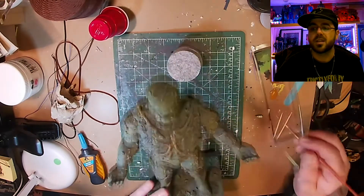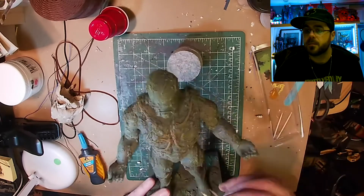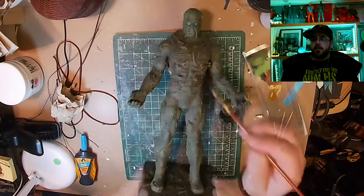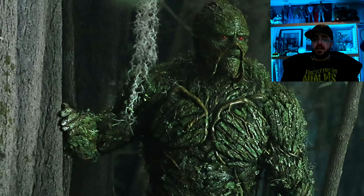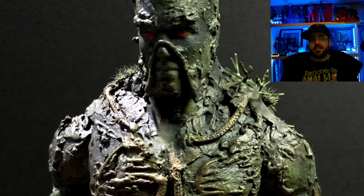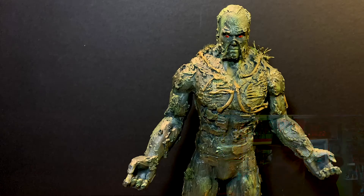Now I have a raw sienna that I'm painting all the roots with. Off-camera I gave him a clear coat and painted his eyes red, and now this is the finished product. Thanks a lot for watching — until next time, remember to always keep your head up. Peace.